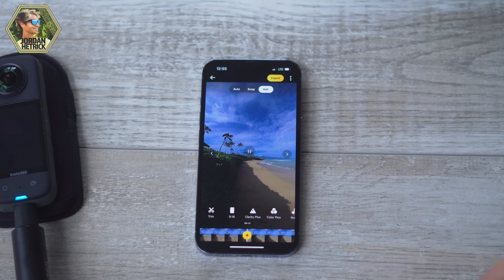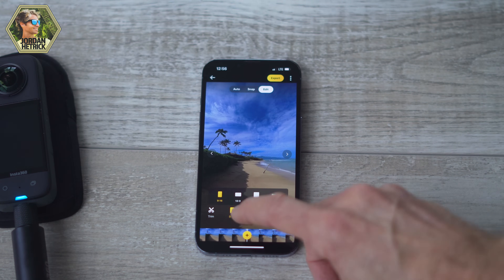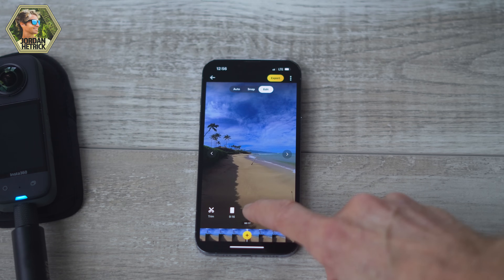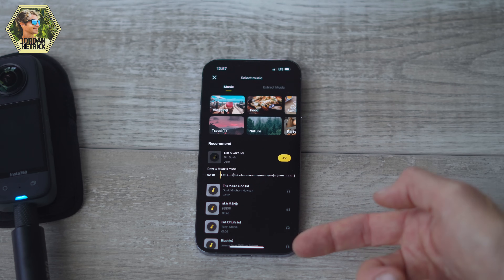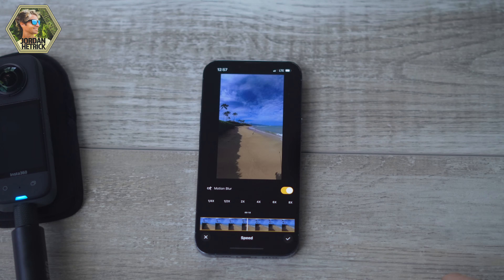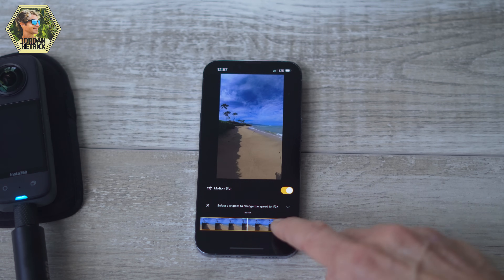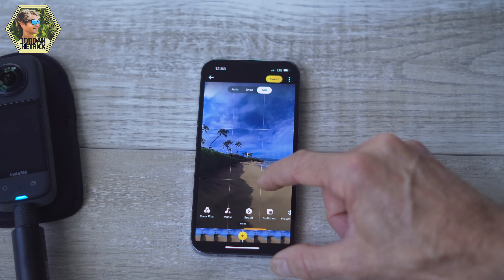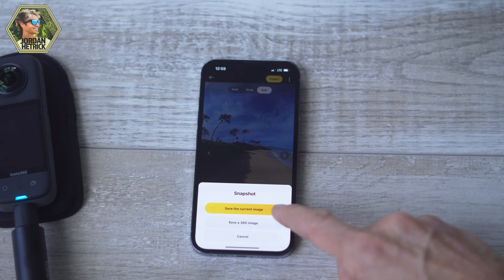If you just tap on the video it will play. At the bottom you have the trim tool to make shorter clips out of longer ones. There's an aspect ratio option — I have it set to 9:16 which is vertical, but you can choose a different aspect ratio. Clarity Plus and Color Plus allow you to add more clarity or color to your videos. There's a music icon to add music tracks. Speed allows you to change the playback speed — if you record at a high frame rate like 60 frames per second, you can slow footage down two times and it will still play back in smooth slow motion. Multi-view basically lets you see a view through the front and back of the lens with two perspectives, one in a little box in the corner. Snapshot lets you get still photos out of your video.